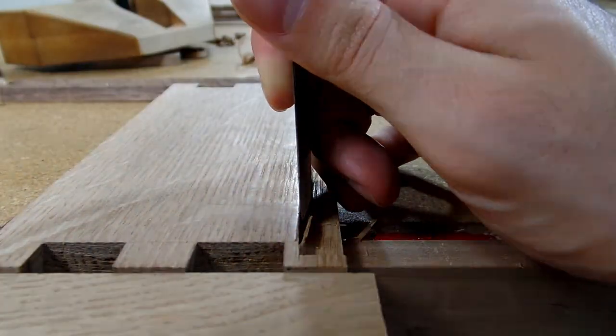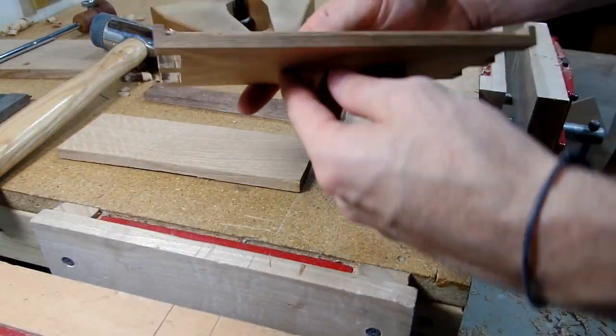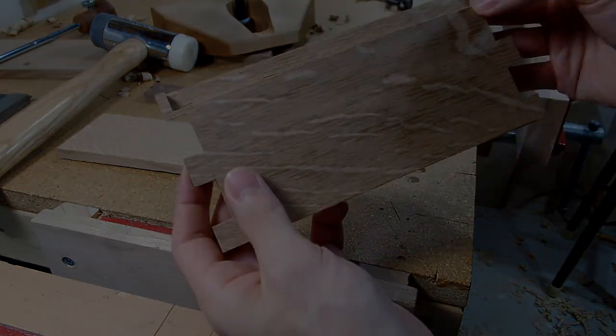Could I have built this cabinet without first building the rabbet plane? Of course. But as is the theme of this video, by first building the rabbet plane I felt like I was just able to enjoy the process more and had a better workflow because I had the right tools for the job.